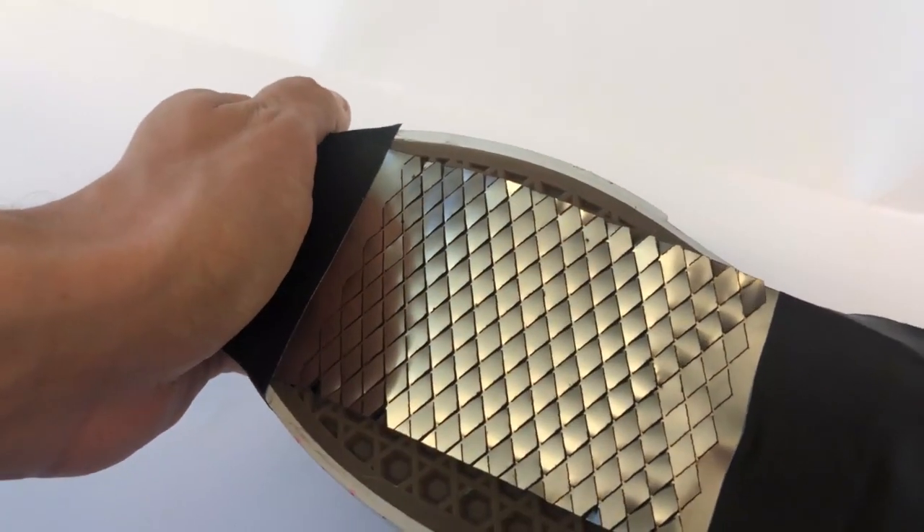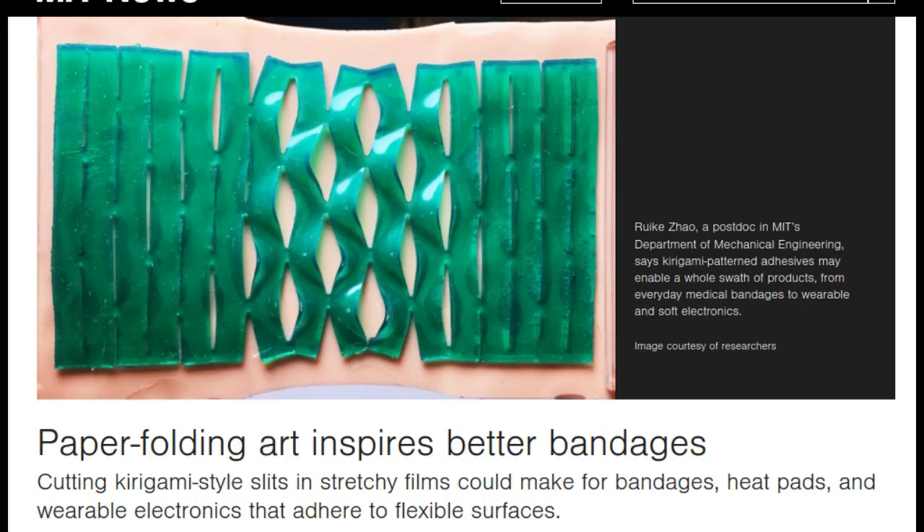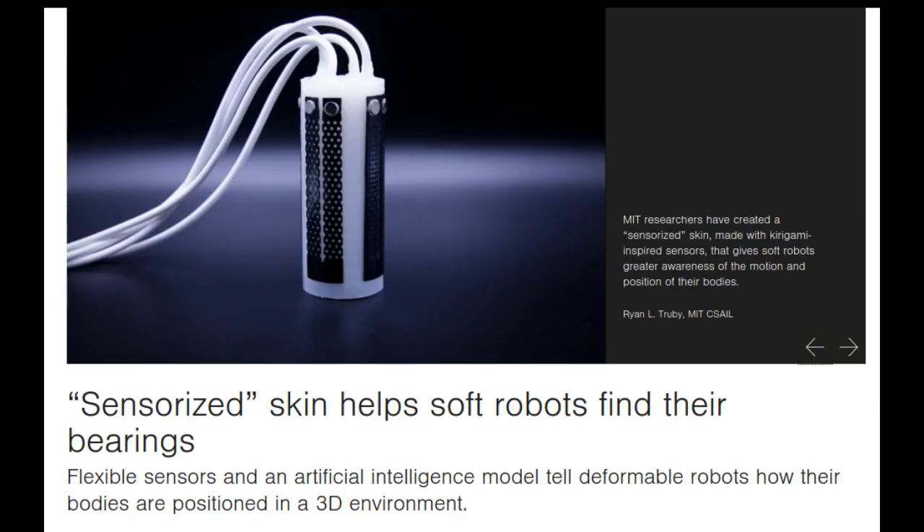The research paper appears in the journal Nature Biomedical Engineering. Kirigami is an art form that involves cutting intricate patterns into sheets of paper and then folding them to create three-dimensional structures. Recently, some scientists have used this technique to develop new materials, such as bandages that stick more securely to knees and other joints, and sensors that can coat the skin of soft robots and help them orient themselves in space.